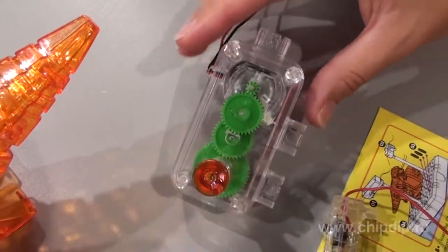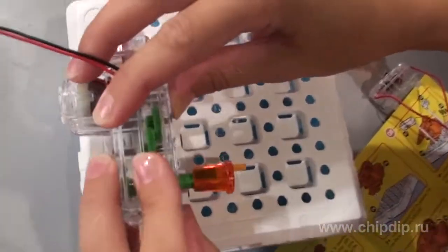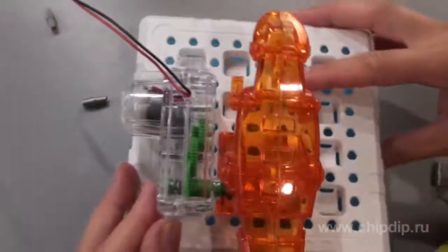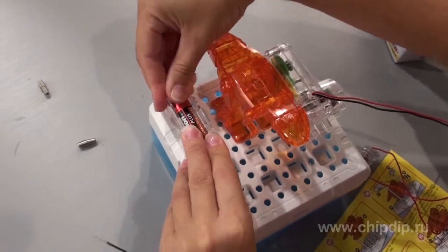The reducer must be connected to make it possible to move. Install the dinosaur and the gearbox onto the base of the frame with the holes. Install the battery section and the switch onto the base of the frame with the holes.